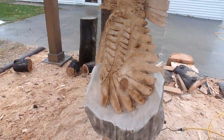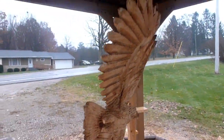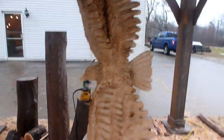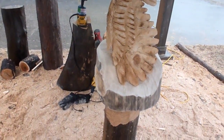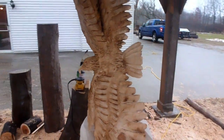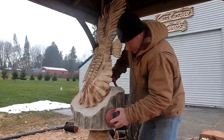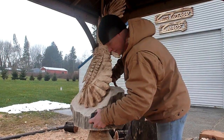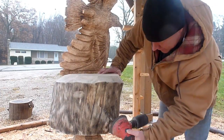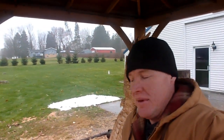Right now I got them burned. I burned all the bar oil off from the chainsaw, just gave it a quick burn. I think we're gonna have to bring them in the shop to finish up though — it is just raining sideways. I got the bases all sanded, so we'll bring them in the workshop and finish them up.